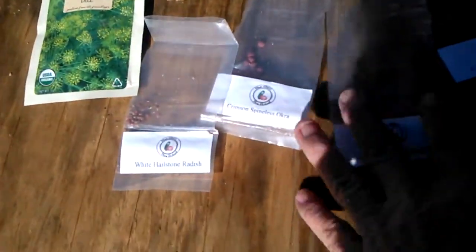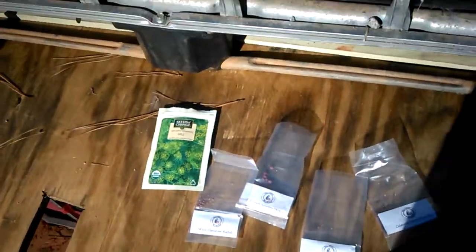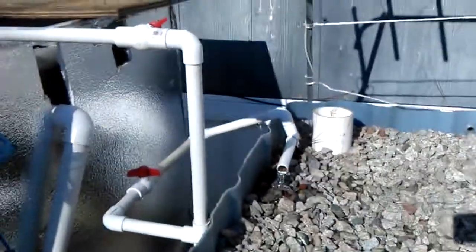I just threw some plants in there — got some dill, radishes, cauliflower, okra, and broccoli. We're gonna see how it goes. It's gonna be freezing here for the next couple of nights, so I'm not really sure how it's gonna work, but everything looks good so far.